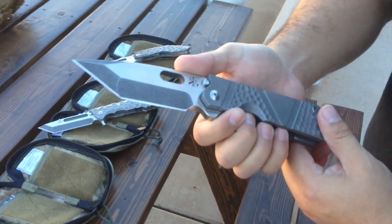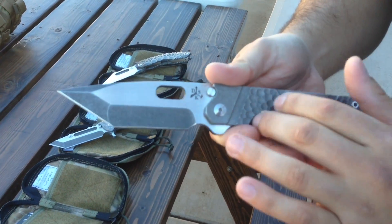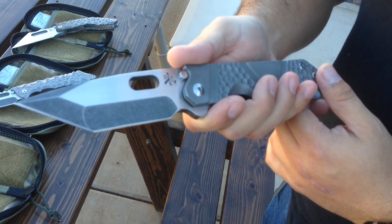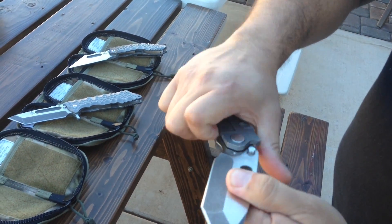Now here's this Tanto — I love this one. Dark stonewash, milled, dimpled, contrasting flats to the actual grind. Matching. Very aggressive Tanto.